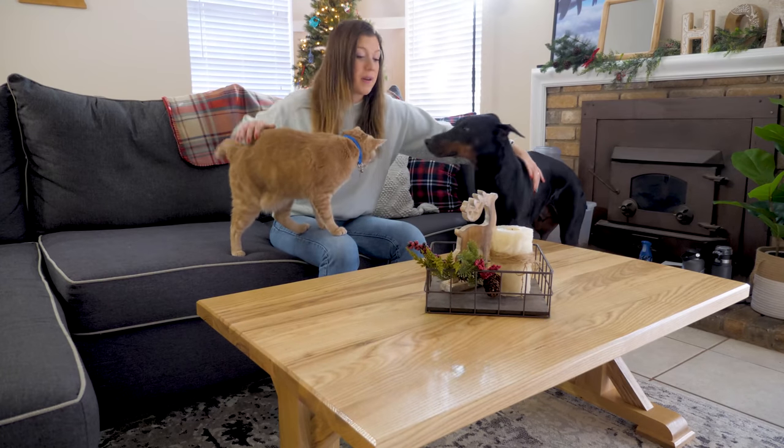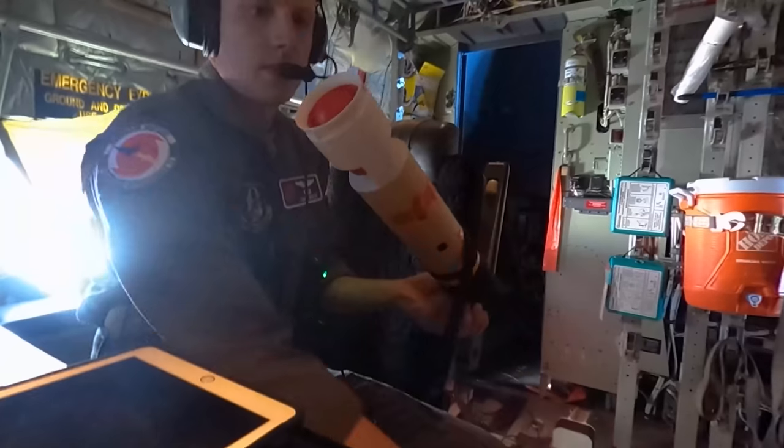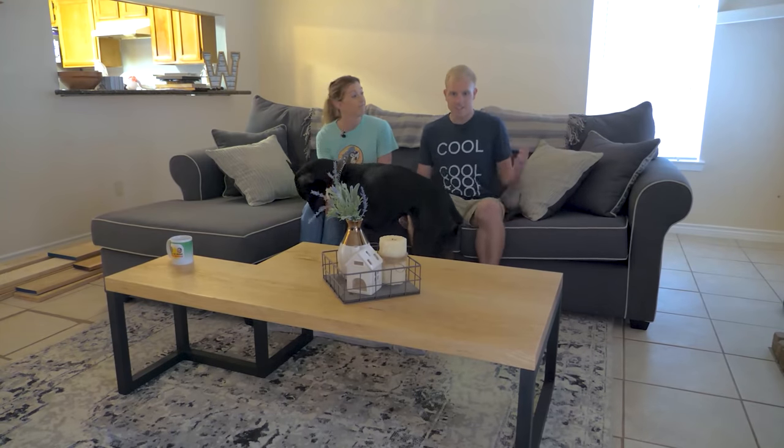Welcome back, friends. Today we are going to build our prototype coffee table so that we can start selling. We're Jenny and Davis. We fly through hurricanes for research and build furniture for fun. A while ago, we came up with a business plan to sell quality furniture which brings people together. Follow along as we build our business empire.